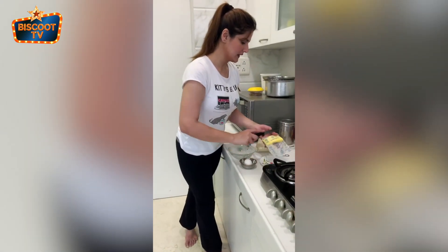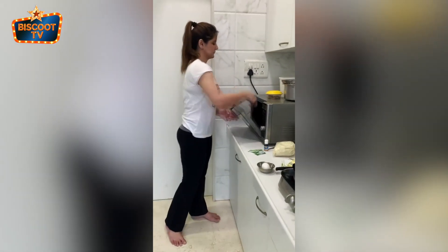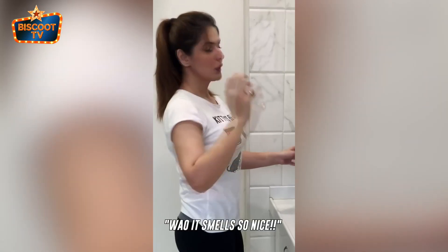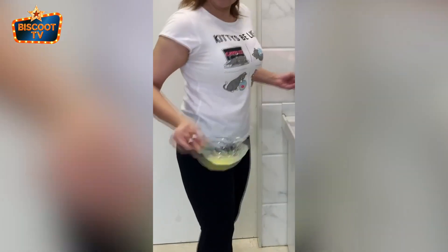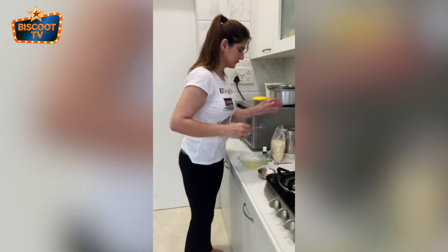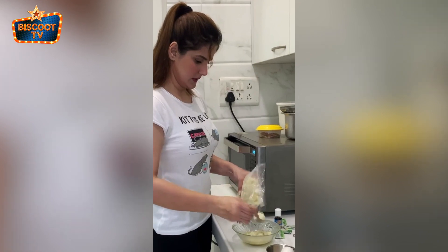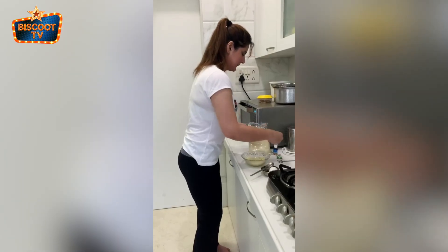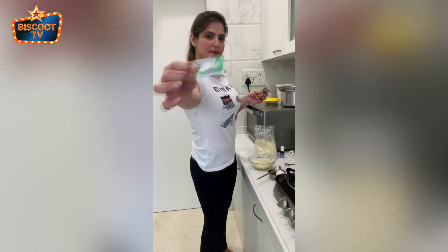First I'm going to be taking some butter and melting it. Oh, it smells so nice. Okay, it's melted. Now I'm going to be adding some almond flour to it. I'm going to be adding not sugar but stevia — that's the sugar substitute.